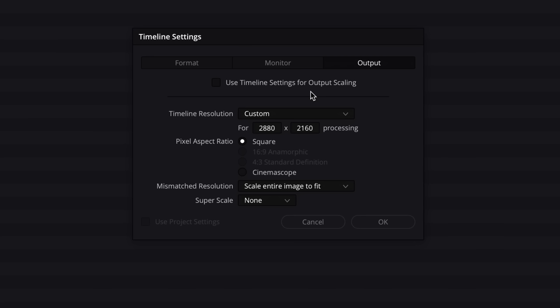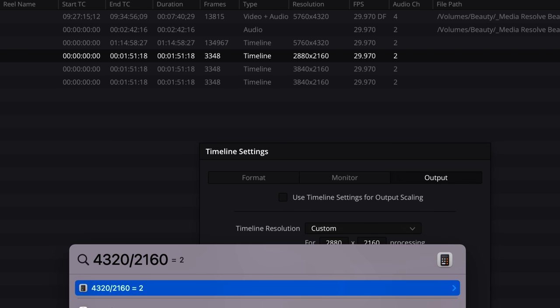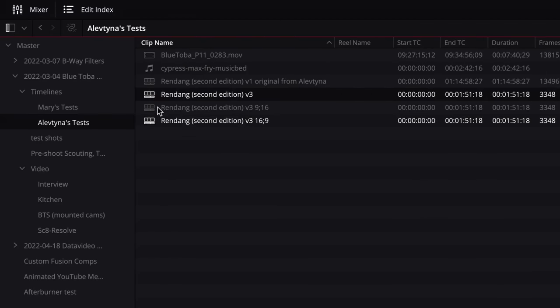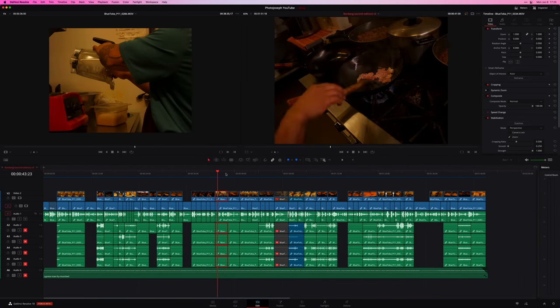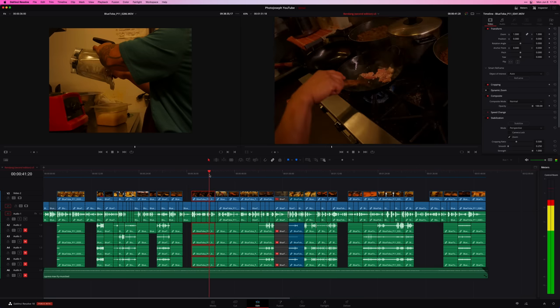At this stage it's just editing — edit like you normally would. Probably don't punch into any shots at this stage, because you're going to be doing that later. Why crop into something now that you may not realize you've done when doing your final 16x9 or 9x16 crop? So leave them alone. Once you're done, duplicate this project — I'll duplicate the timeline and rename it '16x9'. Go into timeline settings again and set this up like a regular project. Timeline resolution is Ultra HD. Under format, mismatched resolution is probably set to 'scale entire image to fit,' which gives you pillar boxes. Instead, set it to 'scale full frame with crop' — it will scale to fill the frame and crop it.